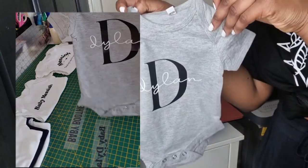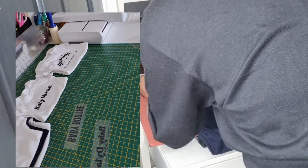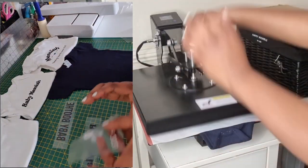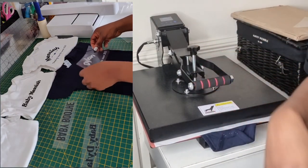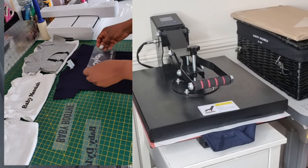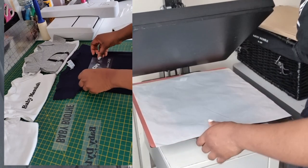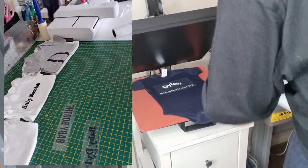I find it very easy because it's very small — that's why I love working with baby clothing or toddler clothing. It's easy to be centered, so that's what I will be doing for the rest of the clothing. Don't forget to subscribe to this channel and turn on your post notifications so you can be notified whenever I post a video.